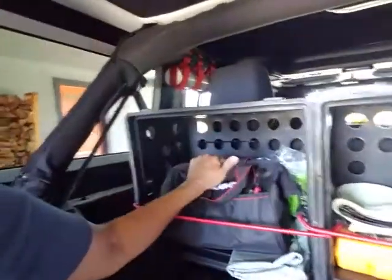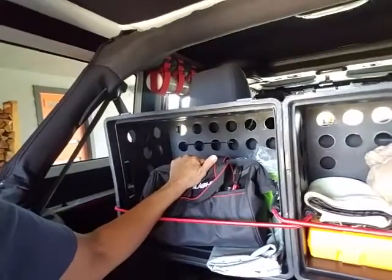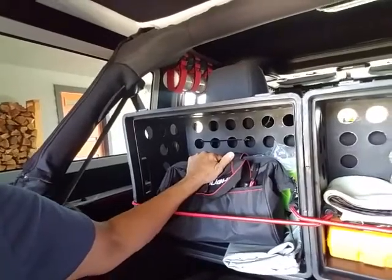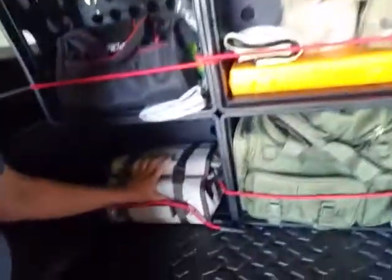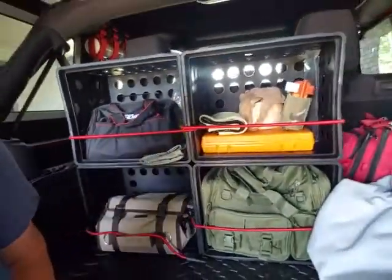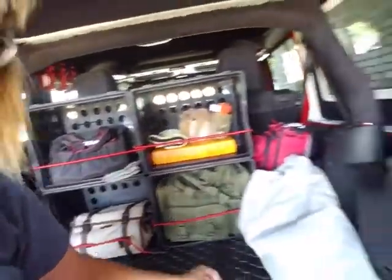This has the air hose to my compressor in it and my tire pressure gauge. And this is my tool bag — got lots of tools in there. So that's pretty much what I keep in the back of my Jeep.